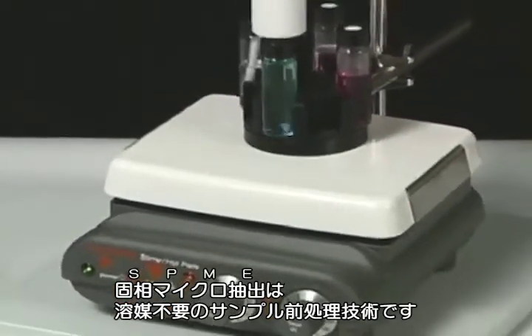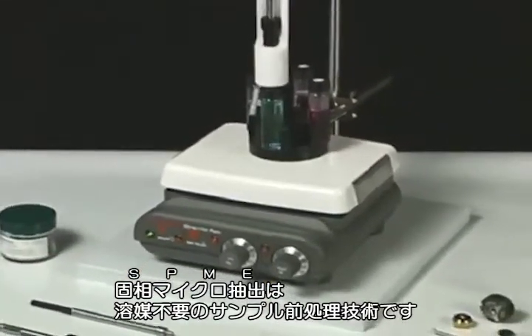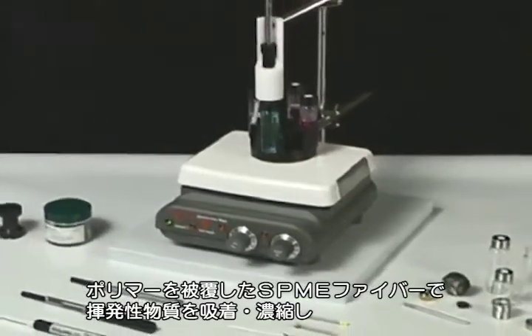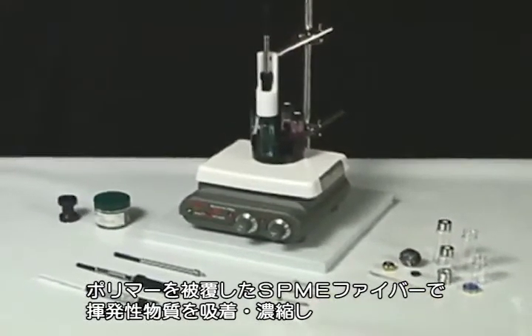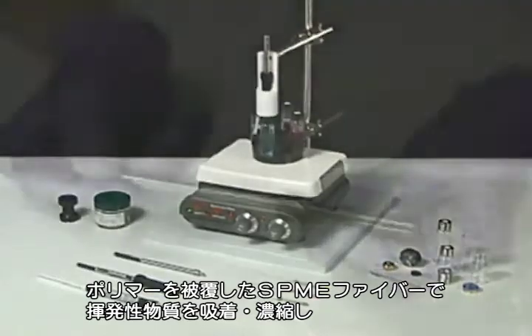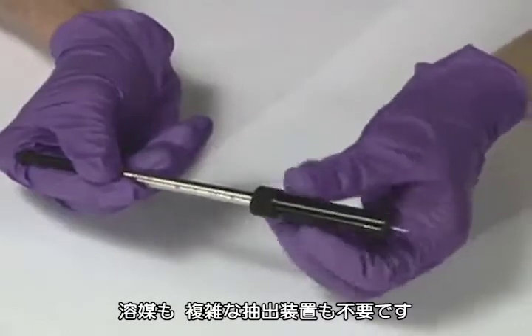Supelco Solid Phase Micro Extraction, or SPME, is a unique solventless sample prep technique. SPME uses a polymer-coated fiber to concentrate volatile and semi-volatile organics in one extraction step. SPME requires no solvents or complicated extraction apparatus.